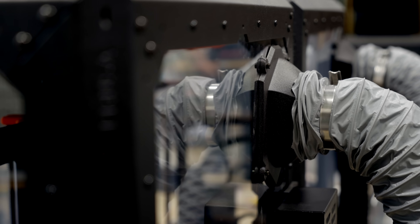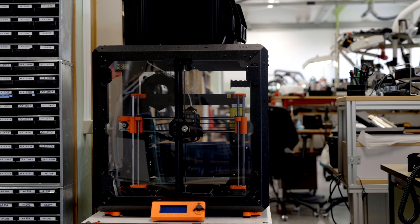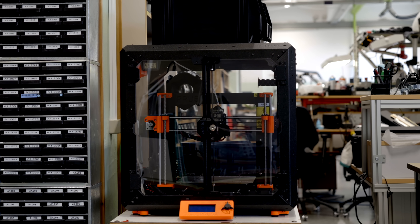We decided to use Prusa machines for two reasons. The first was we already had one in the building, so easy choice. The second was actually after the first year of use — we basically didn't have to service the machine. It just worked.